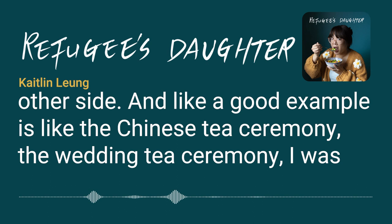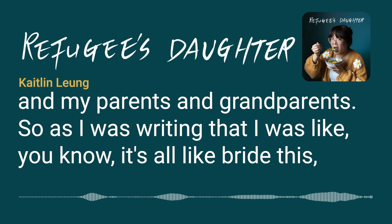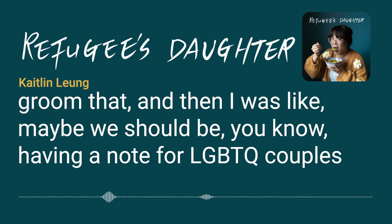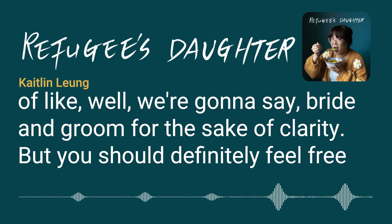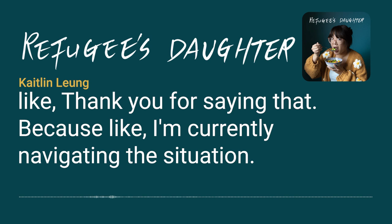A good example is writing the Chinese wedding tea ceremony post. As I was summarizing input from aunts, uncles, parents, and grandparents, the language was all 'bride this, groom that.' I thought we should add a note for LGBTQ couples — we'll use bride and groom for clarity, but people should definitely feel free to adapt the ceremony for their own weddings.